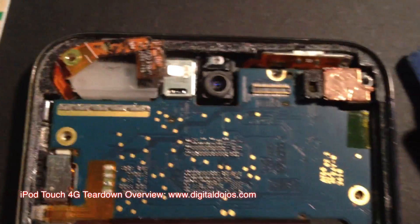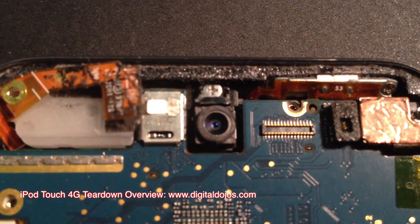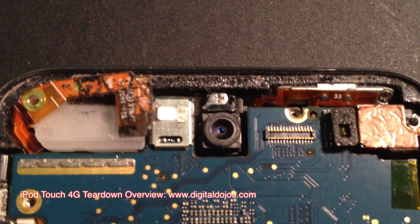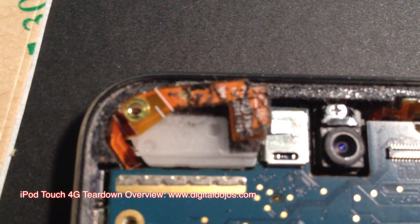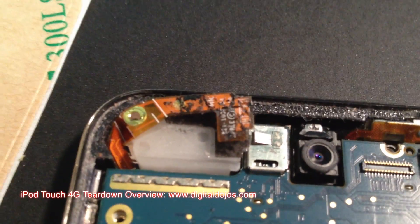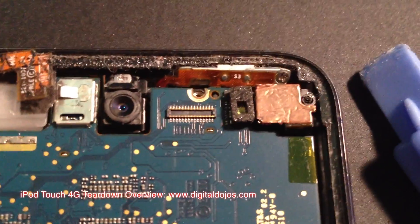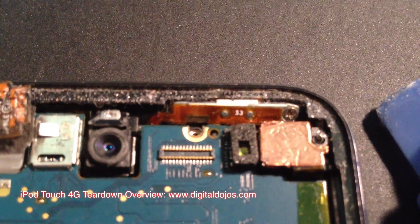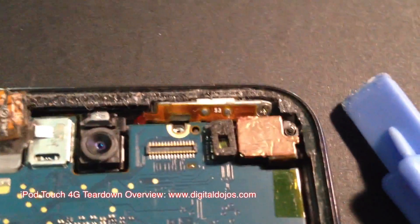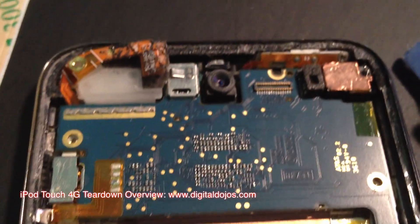The logic board as a whole can also be removed, but that's a little more technical. The front-facing camera can easily be removed with that screw right there at the top, by lifting up the motherboard since the connector is actually under the motherboard. This connector right here is your WiFi antenna, which is also easily removable. This copper thing is your rear-facing camera, which can also be removed. The power button can also be removed but I believe it needs to be soldered.